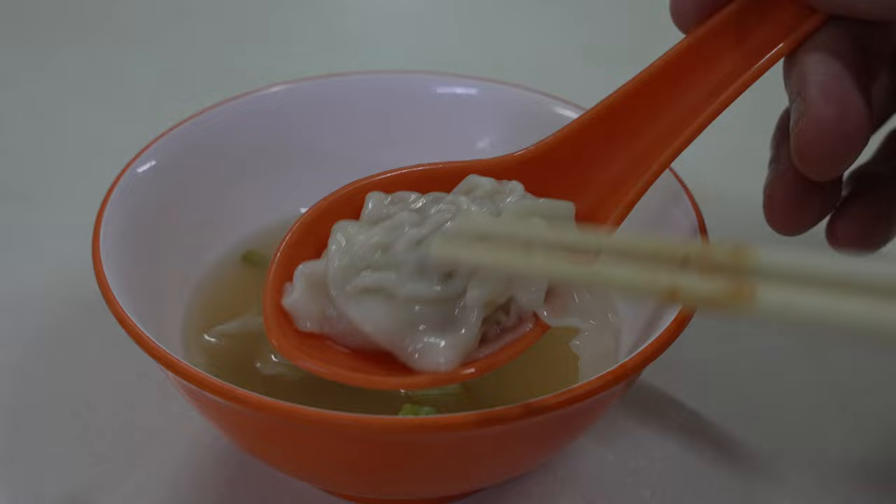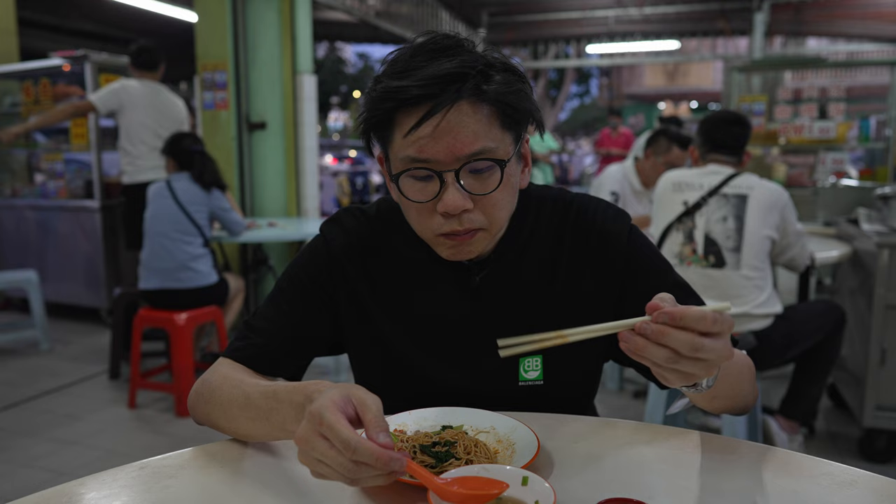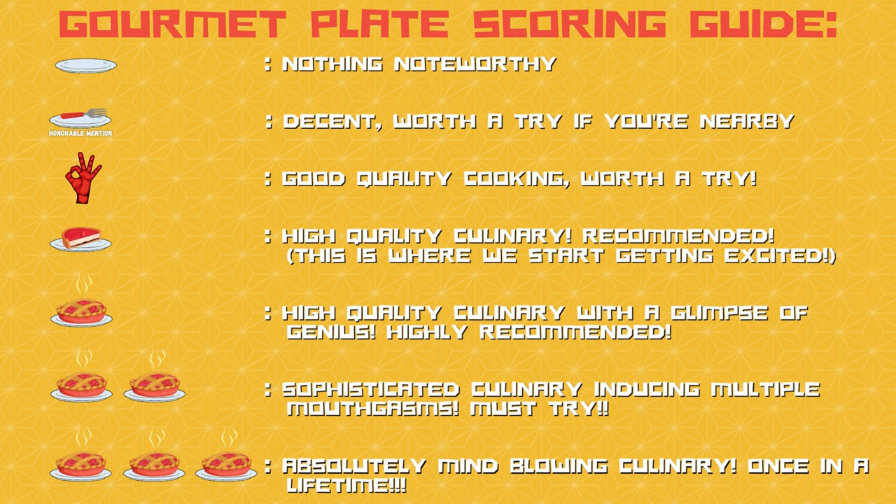The wontons are surprisingly quite generous in filling. The marinade is similar to wontons you'd have elsewhere — a little pepperiness and saltiness. I'd call it a strong umami feel, but it does taste a little heavily salted. I did notice the second wonton had undercooked skin, so there could be some inconsistencies. But other than that, I would say this is a very decent bowl of wonton mee — I quite like this Malacca version.